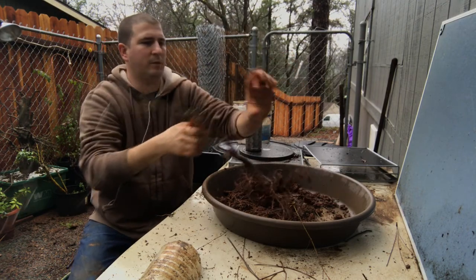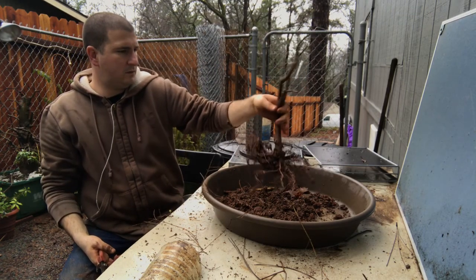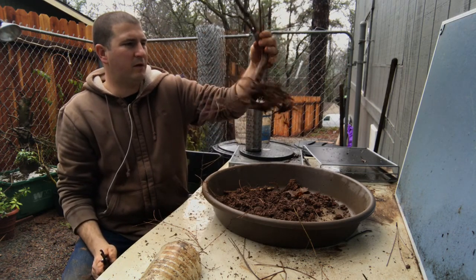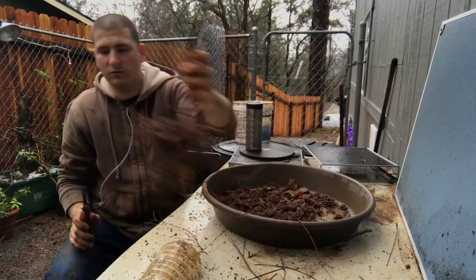It's starting to bud pretty well. I hope I'm not doing this too late. I think I'm going to keep that twisted root - it's just neat to me. That's half of it right there.